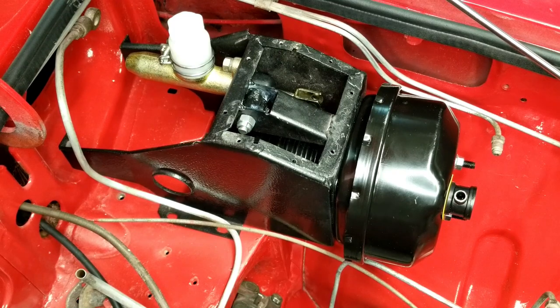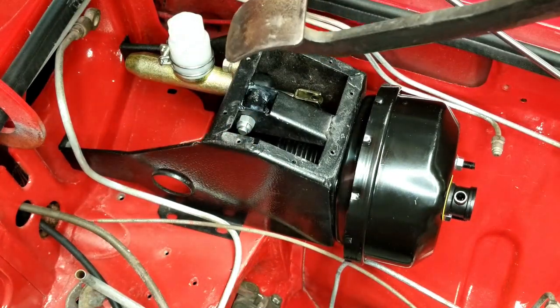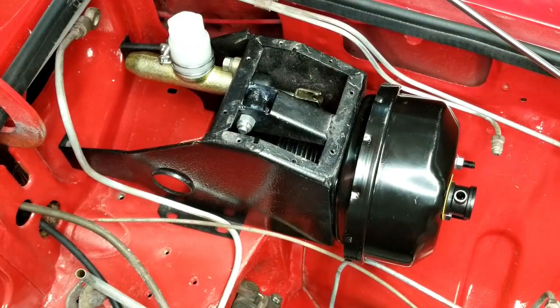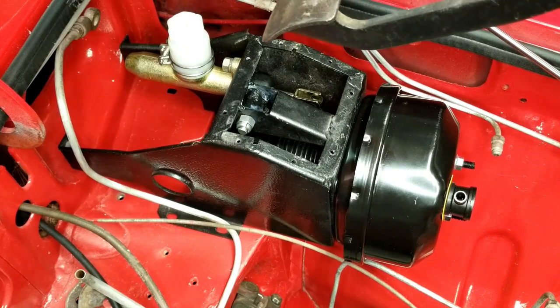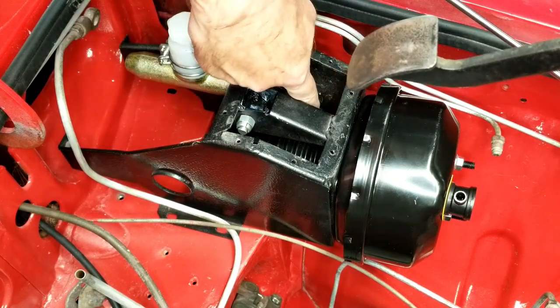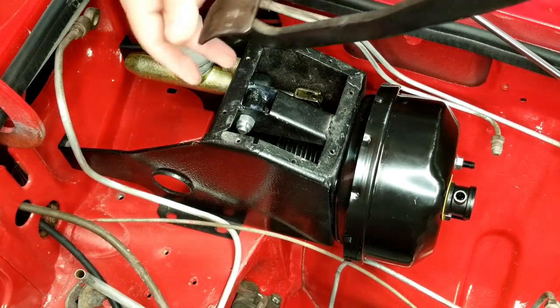The next step is putting the clutch pedal in. The clutch pedal has a little angle to it, not quite as severe as the brake pedal. You can't put both pedals in at once because the space isn't big enough - they spread out at the ends. The trick is to introduce it from underneath. I've already put the clutch master in so I can grab it with the pin halfway through, and that will hold it so I can get the bolt in and slide all the anchors in.